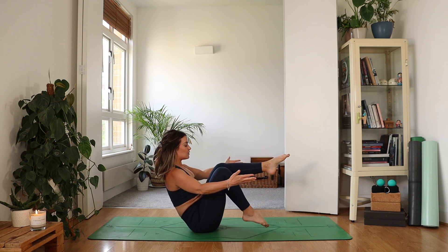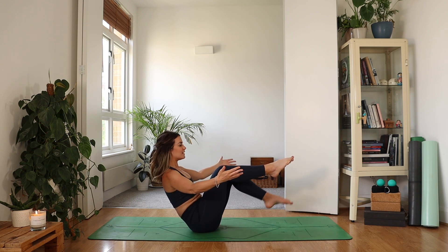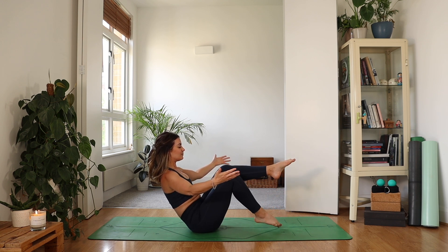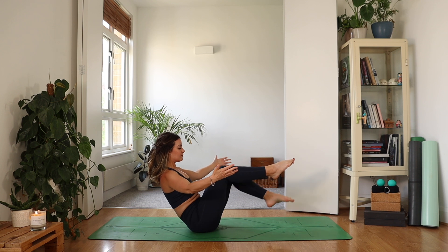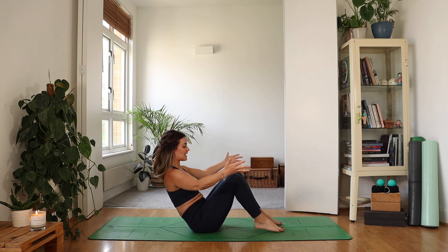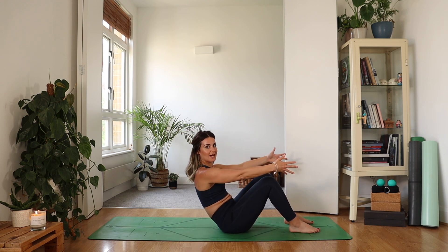Exhale, drop your right toe down. Inhale, lift. Left. Do these with your breath — inhale, lift; exhale, lower. Lift and lower. One more each side. Inhale, lift. As you exhale, slowly lower your feet down and then lower all the way down with control — make sure you have enough mat behind you.